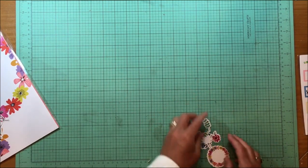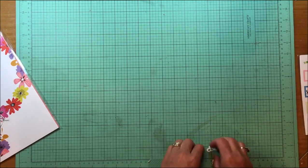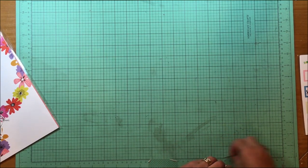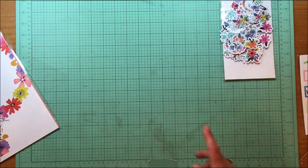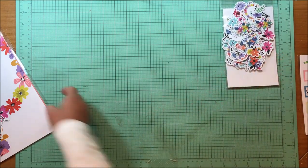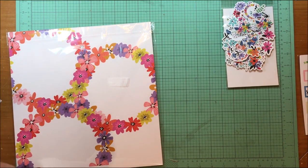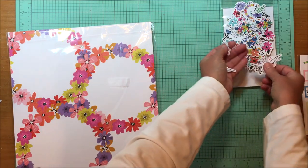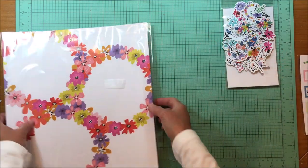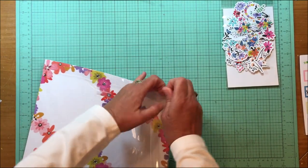I'll leave these on the side so you can see the colors as a reference — so that's the ephemera pack. Then Tuesday has now created her own papers. Oh, and look — I missed like five or six pieces when I opened this up! Huge, huge pack. Tuesday has created her own papers now — this is the first time we're seeing this, if I remember correctly.